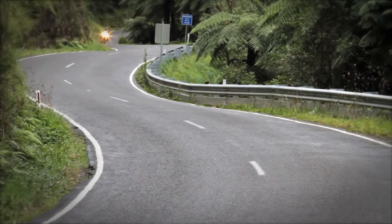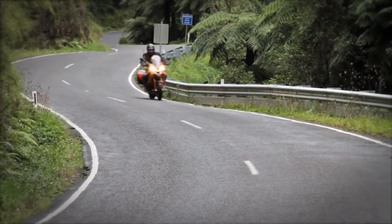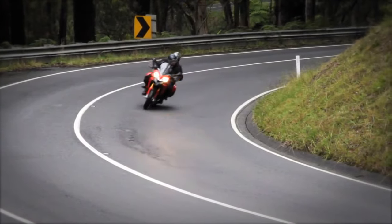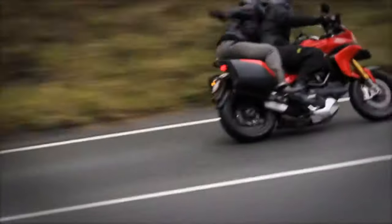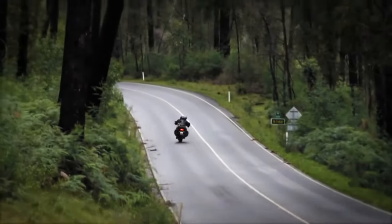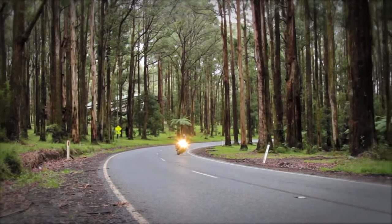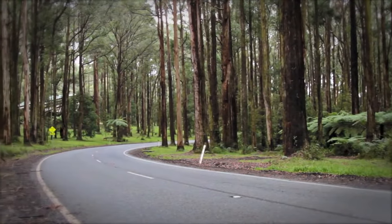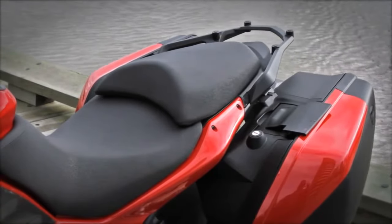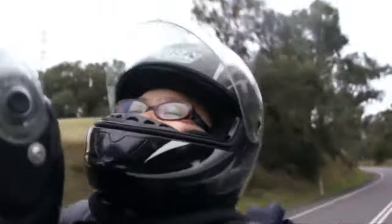All four riding modes can be adjusted for different load levels: rider only, rider with luggage, rider and passenger, or rider, passenger, and luggage — unfortunately there's no setting for badly behaved passengers. The Multistrada is a superb bike for two-up riding; both rider and pillion enjoy a very comfortable and smooth ride, and this may be the most generous pillion seat we've ever seen on a Ducati.